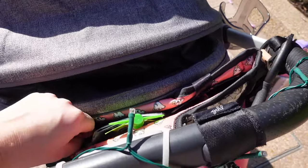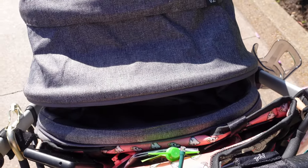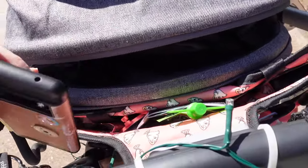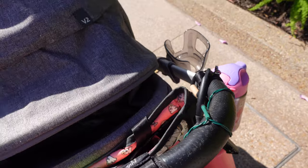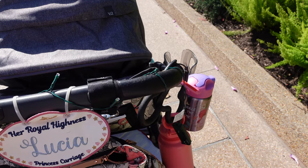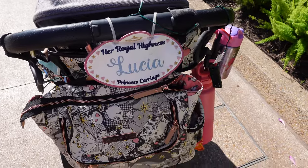When you collapse your stroller to get on the bus, you're going to have to take all this stuff out because otherwise it's going to fall. That's why that other bag comes in really handy. Right now I also just have some random receipts in here, but all of that will have to go too.